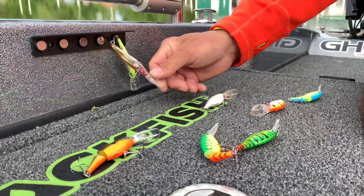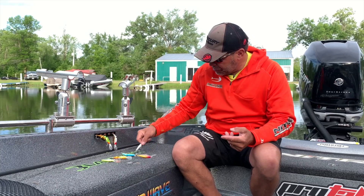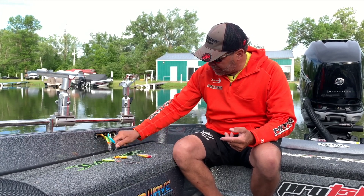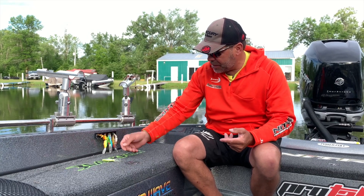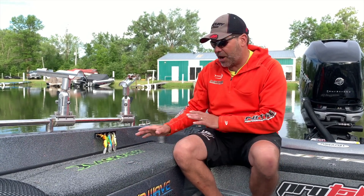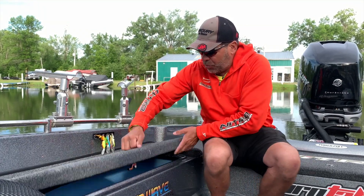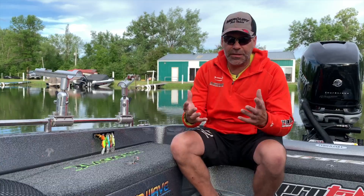So instead of just firing these on the rod locker, I can actually throw these lures up on those magnets very quickly. And those magnets are strong enough that even as I run down the lake, those lures will stay in place up on those magnets, kind of out of the way — so I can open up my rod locker and things are all behind it, nice and organized.